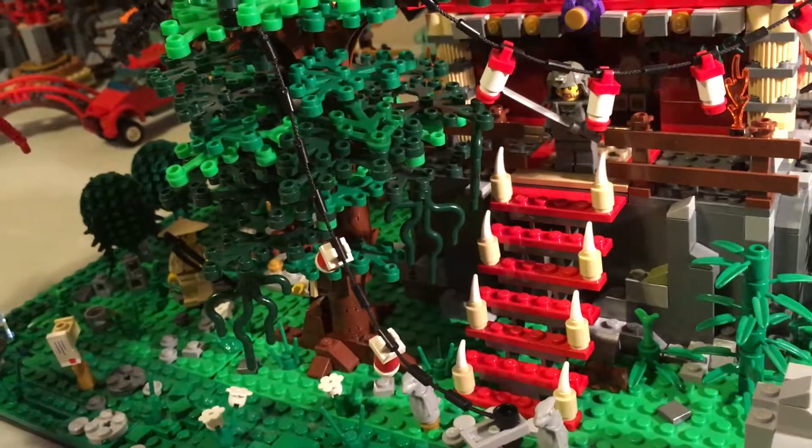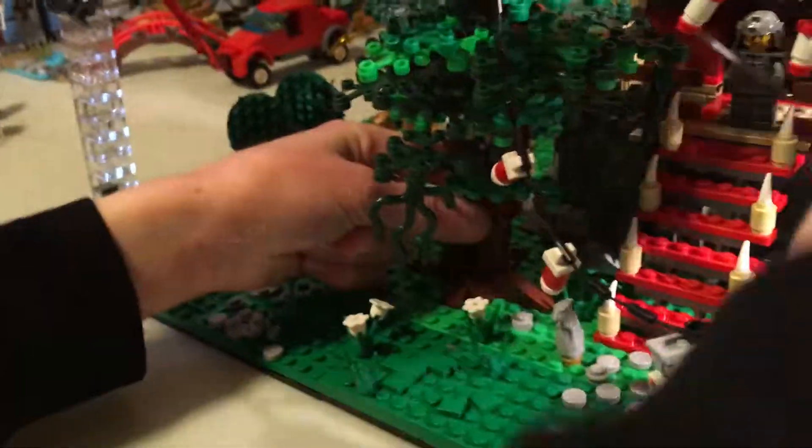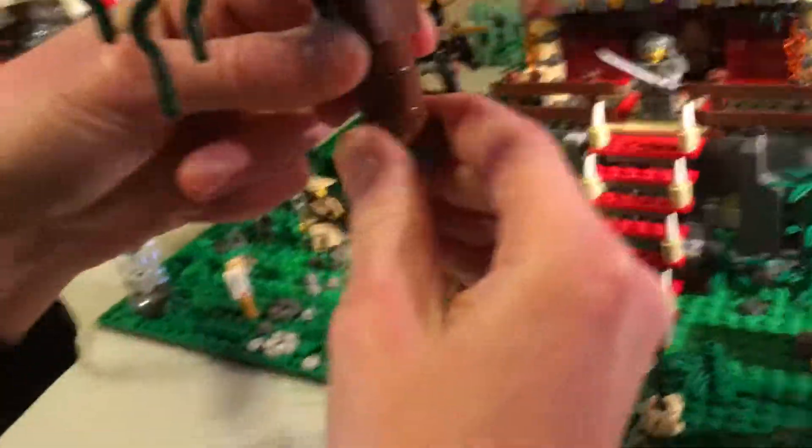This is a very big MOC, it's kind of hard to film. I'll try to take this tree out to get a better look. Let's take these little things off, and right here off this sign. Okay, here's the tree — might need a little base plate to put this on. Yeah, it's perfect.